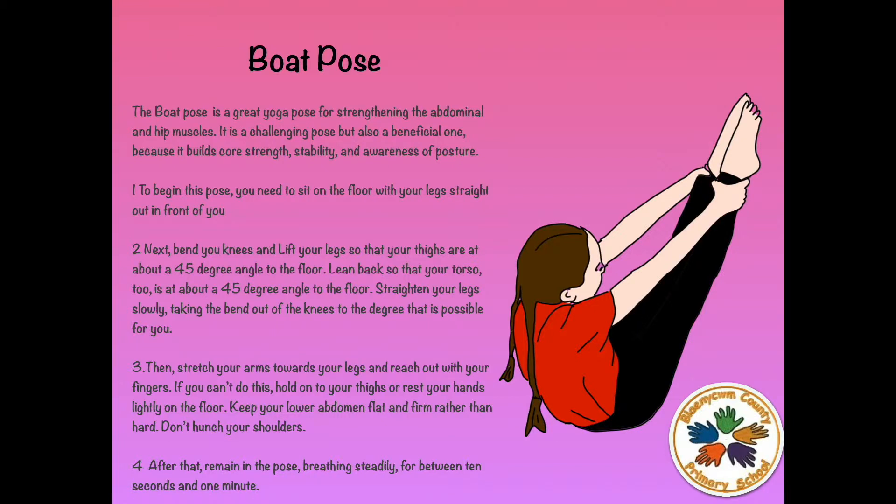Next, bend your knees and lift your legs so that your thighs are at about a 45 degree angle to the floor. Lean back so that your torso too is at about a 45 degree angle to the floor. Straighten your legs slowly, taking the bend out of the knees to the degree that is possible for you.